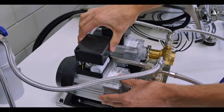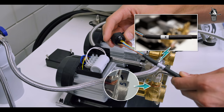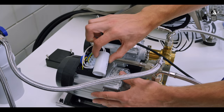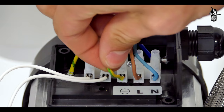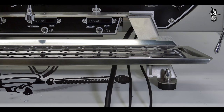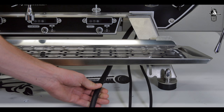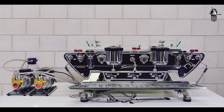The electrician can now connect the pump cables from the machine to the pumps. Take the cap off of the motor on the pump marked S, check the connections, and replace the cap. Repeat this process with the pump marked C using the cable also marked C. The electrician can now connect the machine to the main supply using either a wall-mounted connection box or a suitable plug. The phases must be connected correctly to avoid damage.